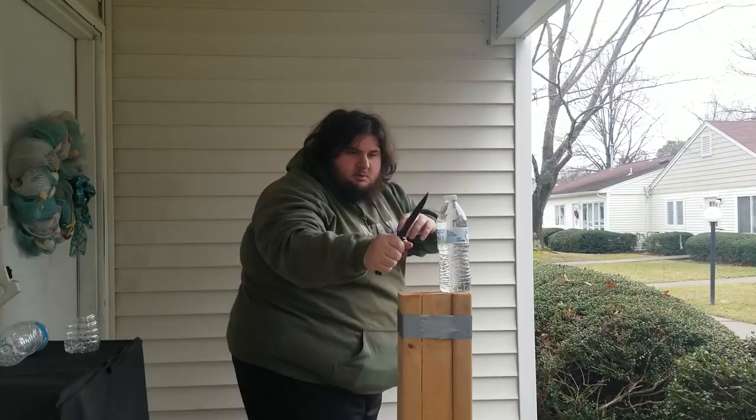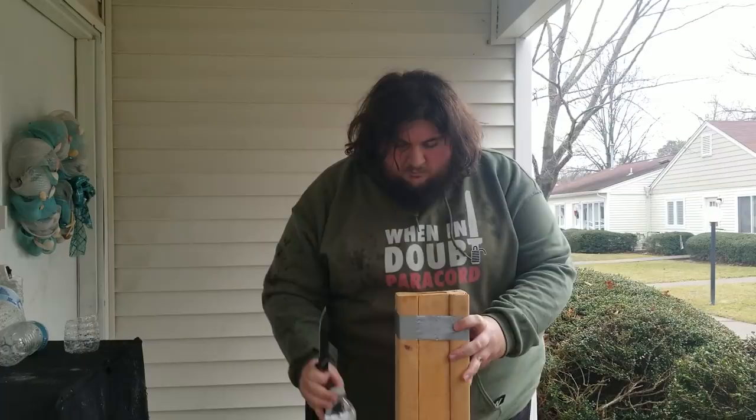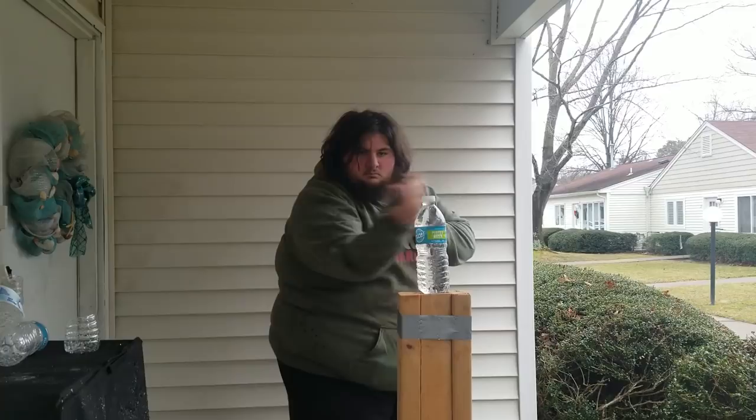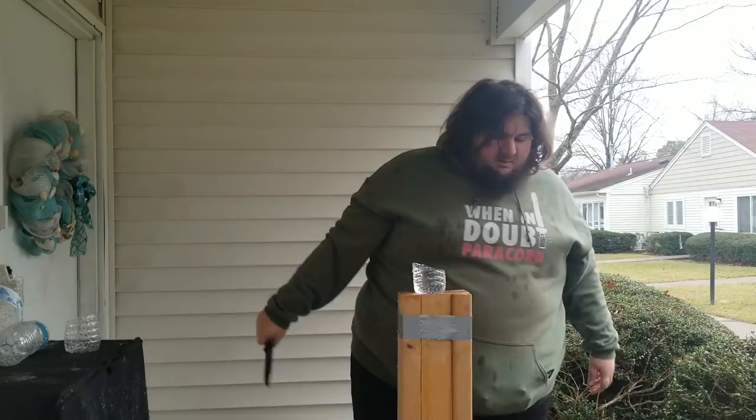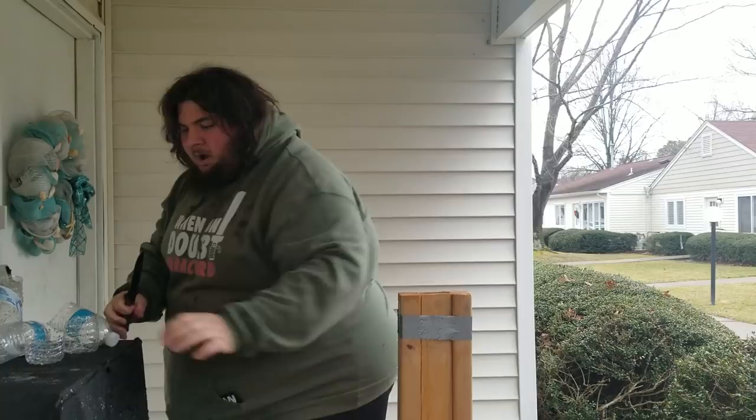Moving on to another cut — I'm gonna be going down like this. Hit that at kind of a bad angle, but got it. Last one. Incredible edge on this thing out of the box. Trying to get all of these bottle pieces up here so it's easier to clean up later. And it hacks into the wood pretty well too.